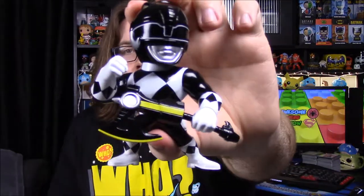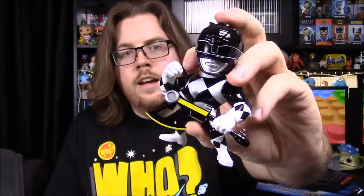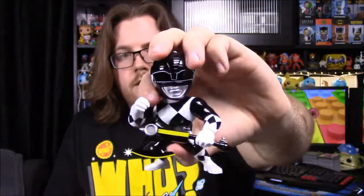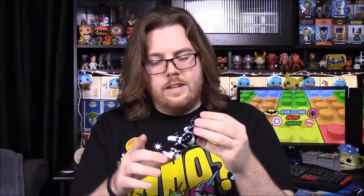Next up, doing these in order of the numbers on the box, is the Black Ranger. Of course here is the Black Ranger — he's got his Mastodon helmet, his morpher belt, power blaster on the side, and then he has the Power Axe, which looks awesome. When they put all their weapons together into the big blaster, his is the center part with the trigger.